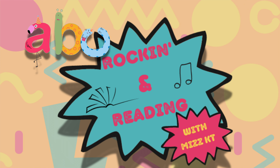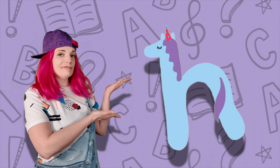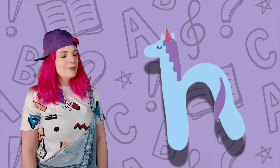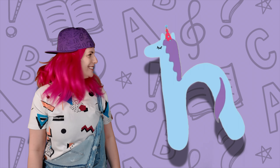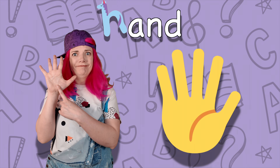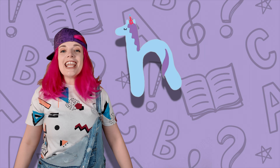What can I read it? With Miss KT. H. H says H. Hand. Hand. H says...